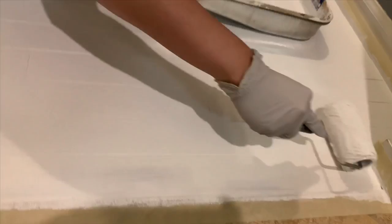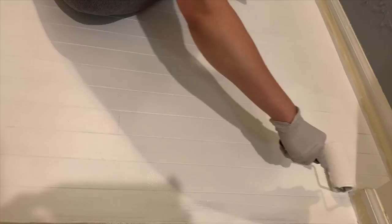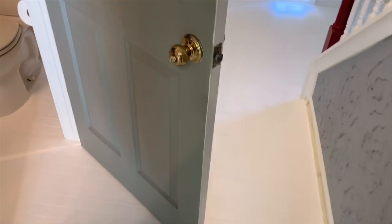The third layer is not necessary but I'm still doing my third layer because I feel like I need to. My third layer is now dry and it looks very neat and pretty.